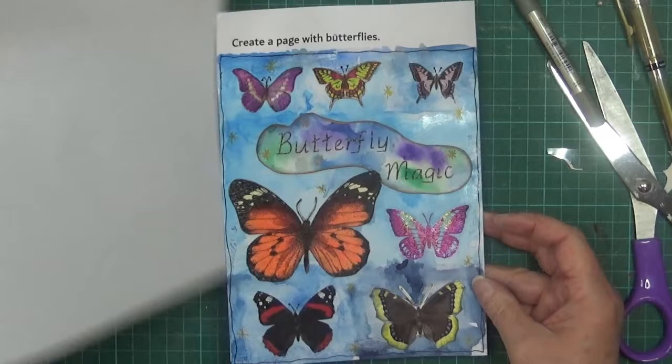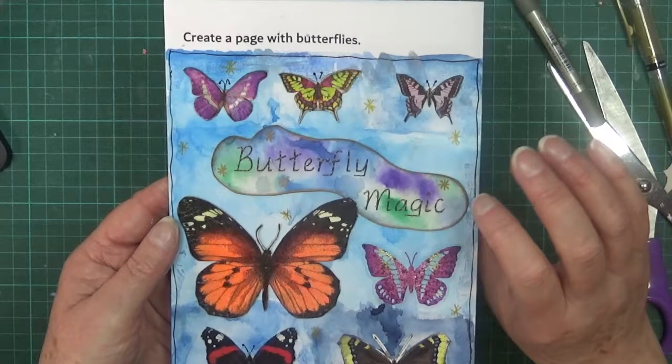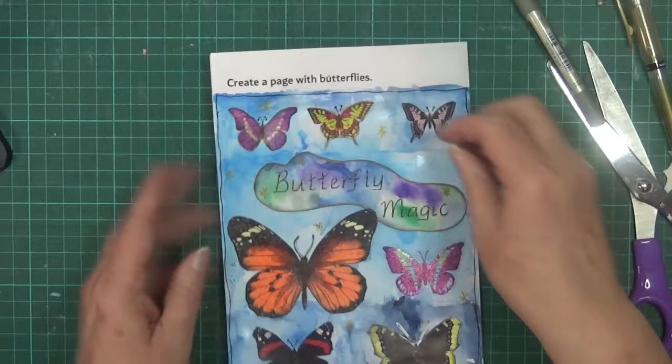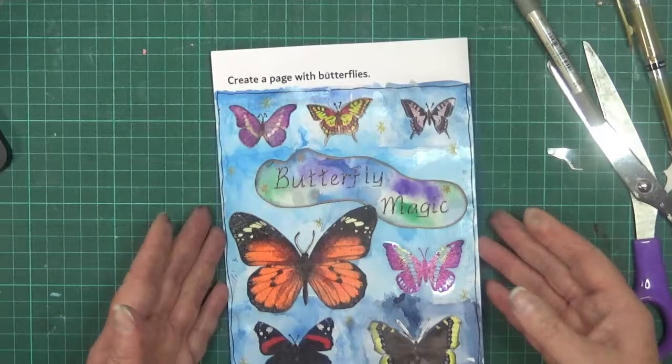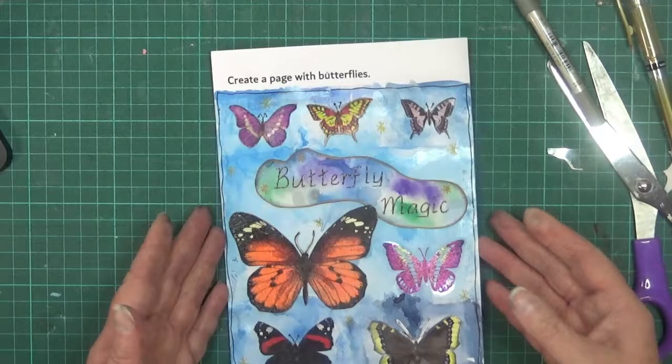I think I'm happy with that. So that is my butterfly page. Yeah, I'm really happy with that - it came out really well. I'm happy that I got to use that piece, and happy that I used some of the butterflies I've been collecting. That's just a little crooked but never mind - it's too late now. Okay so that's my butterfly page - thank you very much for watching and I'll see you again soon, bye for now.